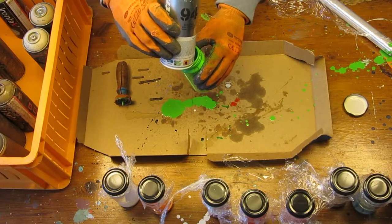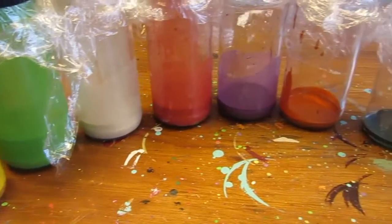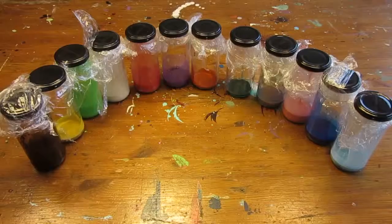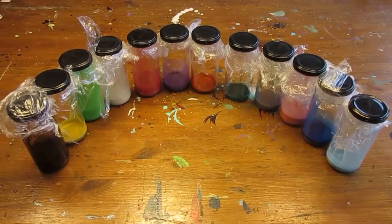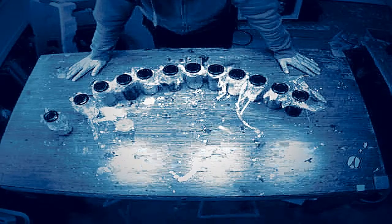The result — not an amazing yield of course, but still, we have added 12 extra colors of paint to our paint collection that we can use in future projects. And the best of all, it was all for free.